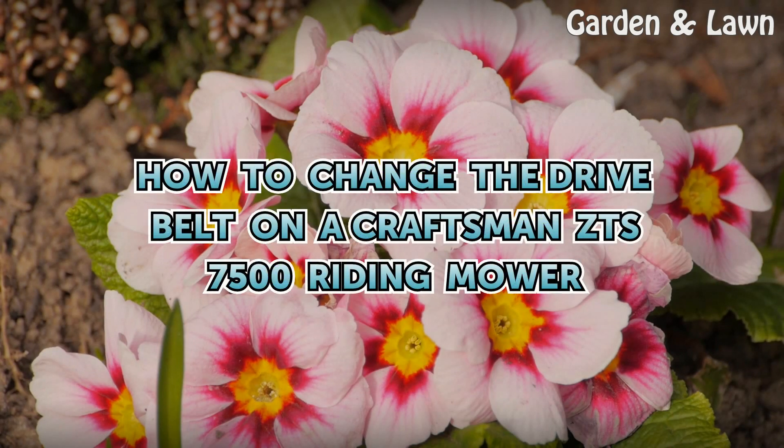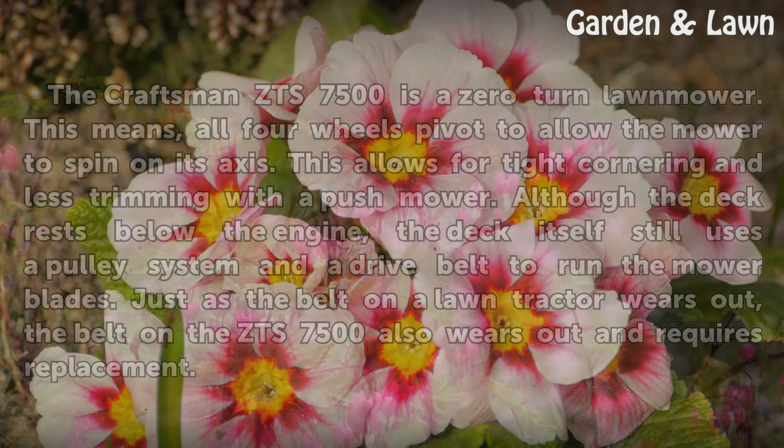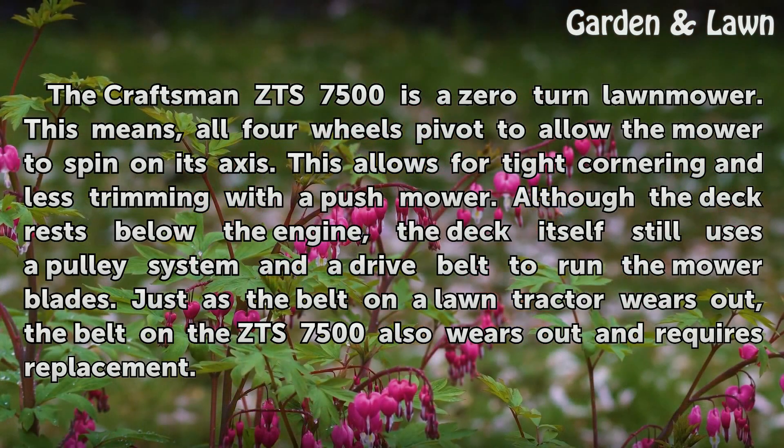How to Change the Drive Belt on a Craftsman ZTS-7500 Riding Mower. The Craftsman ZTS-7500 is a zero-turn lawnmower. This means all four wheels pivot to allow the mower to spin on its axis, which allows for tight cornering and less trimming with a push mower.